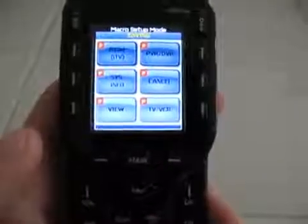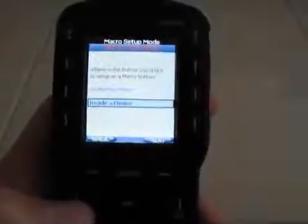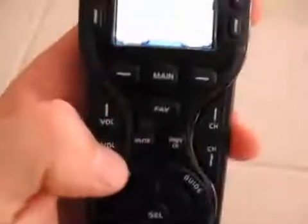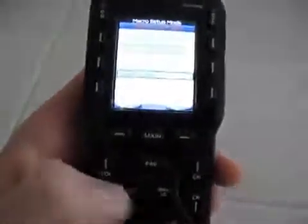Now it's going to save that macro. And every time I hit volume up in satellite mode, it's going to turn the volume up on the receiver. We need to do the same thing for volume down and the same thing for mute.